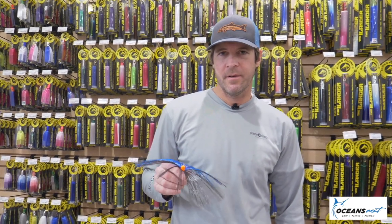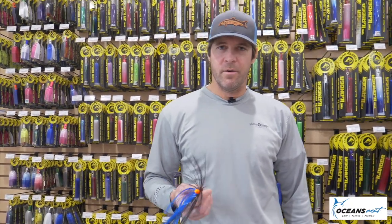Hey guys, I'm Jimmy at Oceans East Bait and Tackle in Nags Head, North Carolina. Today I'm gonna teach you guys how to tie a sea witch. In this region, the Oregon Inlet area, most of our yellowfins are caught on sea witches.